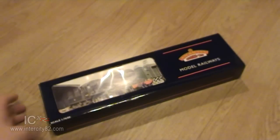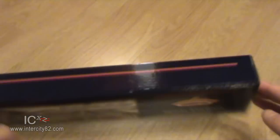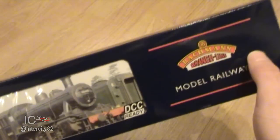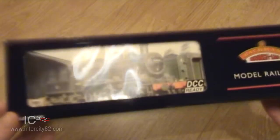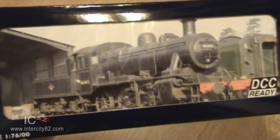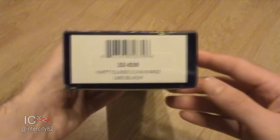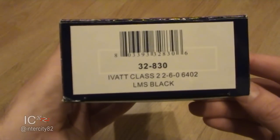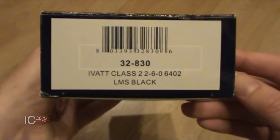Hey everyone, I'm back with another locomotive, this one by Bachmann. It doesn't look anything particularly special - it's a 2-6-0 by the looks of it with a nice tender on the back. If we turn it around we can see that it's an Ivatt Class 2, a 2MT.